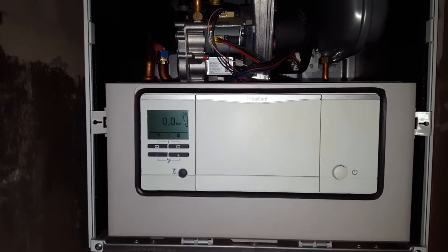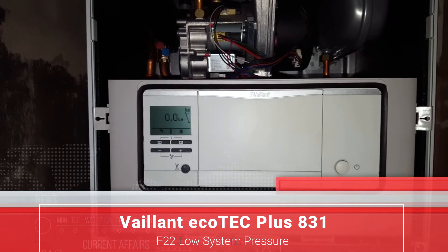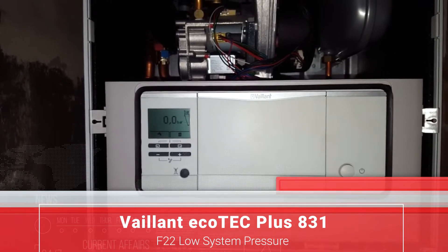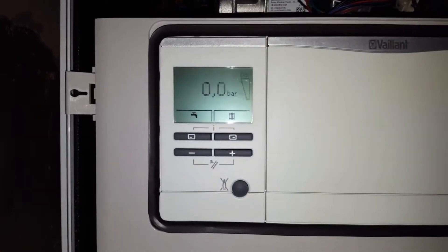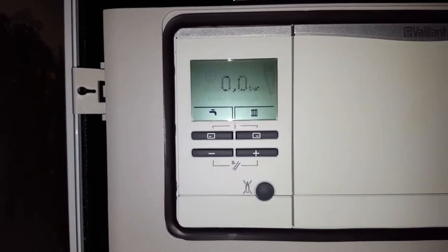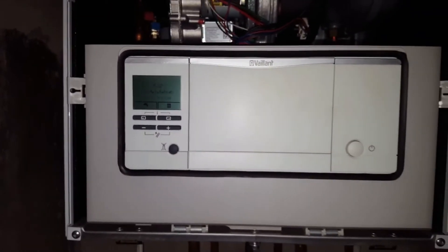Today's boiler we're looking at is the Vaillant ecoTEC Plus 831, and the problem we've got is a low system pressure. You can see that F22 fault there and zero pressure — that's the F22 fault meaning there's no pressure in the boiler.